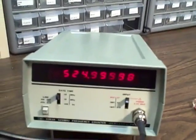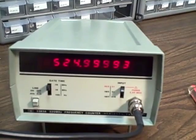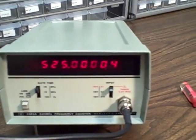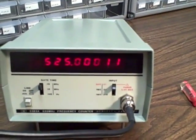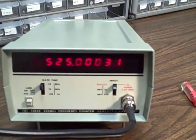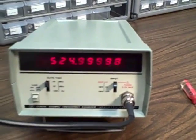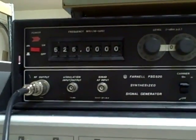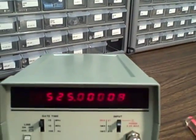Right now I'm feeding in a 525 megahertz signal — actually 520 is the rated maximum of this unit. I'm running 525 and we're getting four-place accuracy plus or minus a digit, which is basically the accuracy of my Farnell. Farnell is putting out 525 and has four decimal place accuracy. As you can see, we've nailed it.